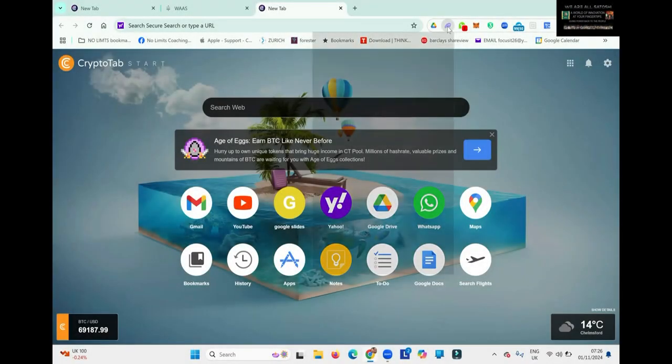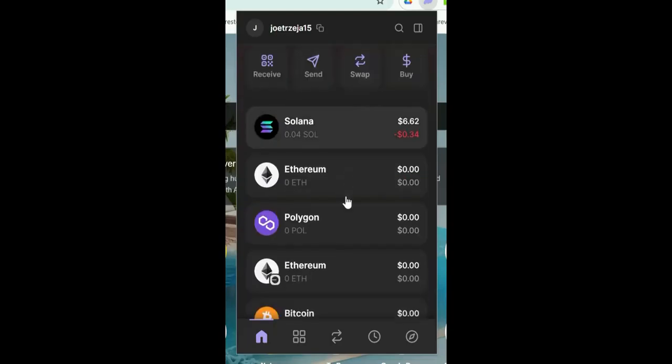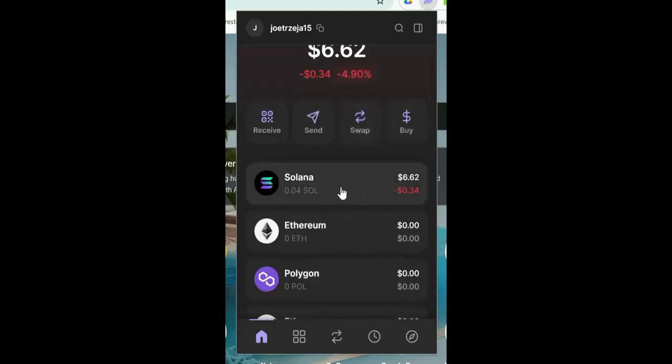Open your browser and then open your Solana wallet. You can see here I've got $6.62 in Solana. You will need some Solana to pay for gas fees. At the moment it looks like gas fees are around 20 to 30 cents, so you don't need very much.